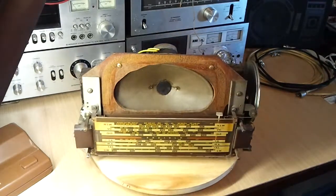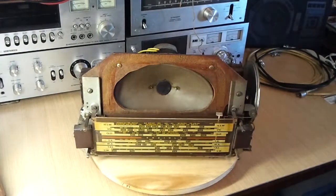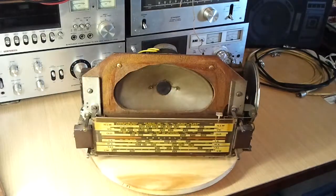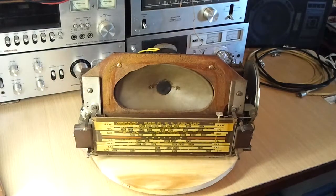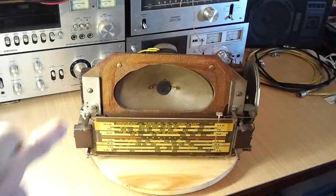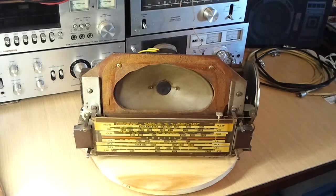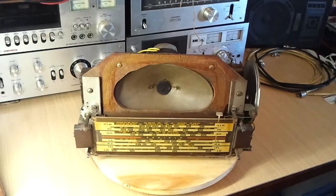Around the speaker here on the masonite there was a rubber seal — which of course had fallen apart too with age — to seal this area onto the cabinet to give a bit better isolation between the front and the back of the speaker. It's sounding reasonably good without it, but I'll substitute something for that.